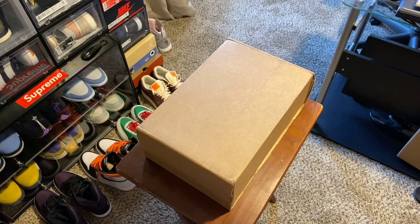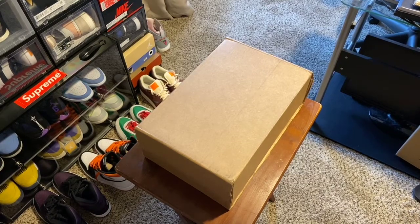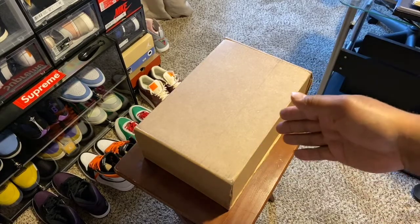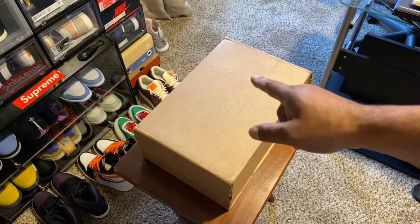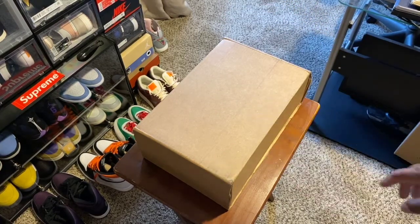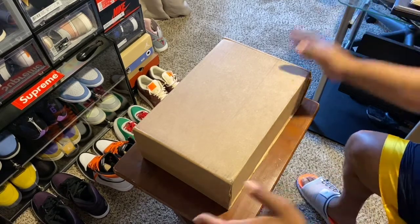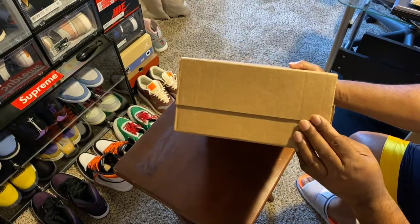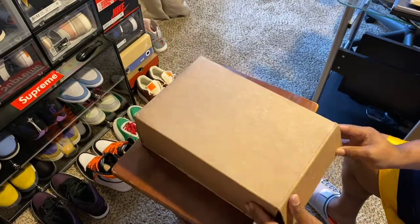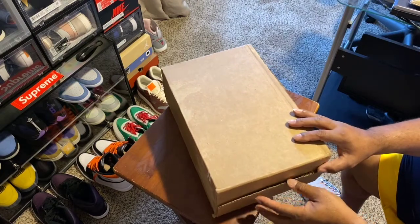Good morning everybody, it's your boy Stenius Kicks trying out some new equipment, see how this works, hope the volume sounds pretty good. Just got this in — this belongs to my wife. She hit on Sneakers app and she wanted this, so we're gonna try to see what's inside this box. I'm gonna try to keep myself out of the picture. This is a new box that Nike is shipping right now with the shoes. I did take off my address information off the box, I did open this up but I stopped myself because I want to do an unboxing.